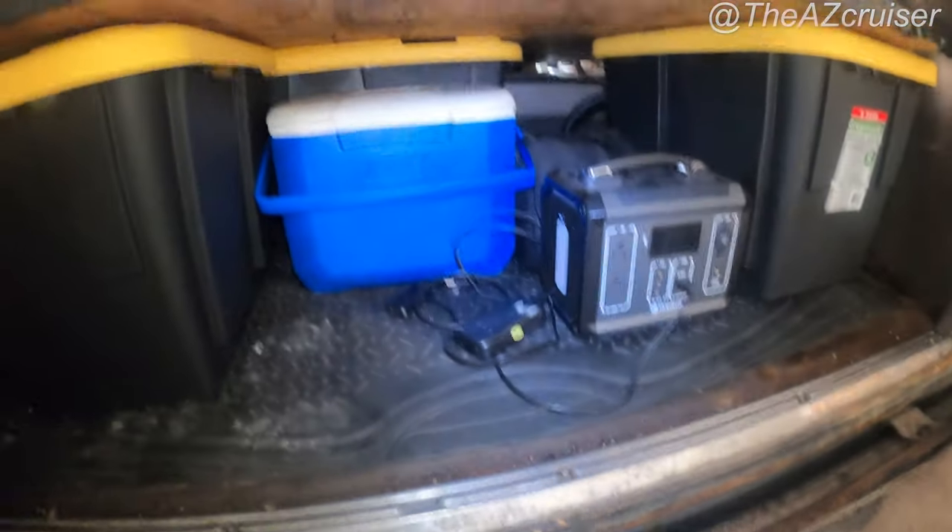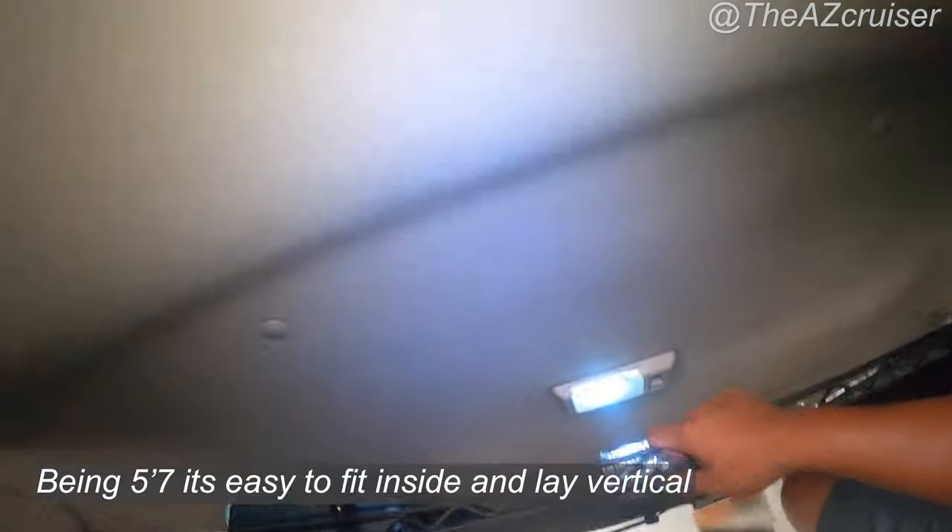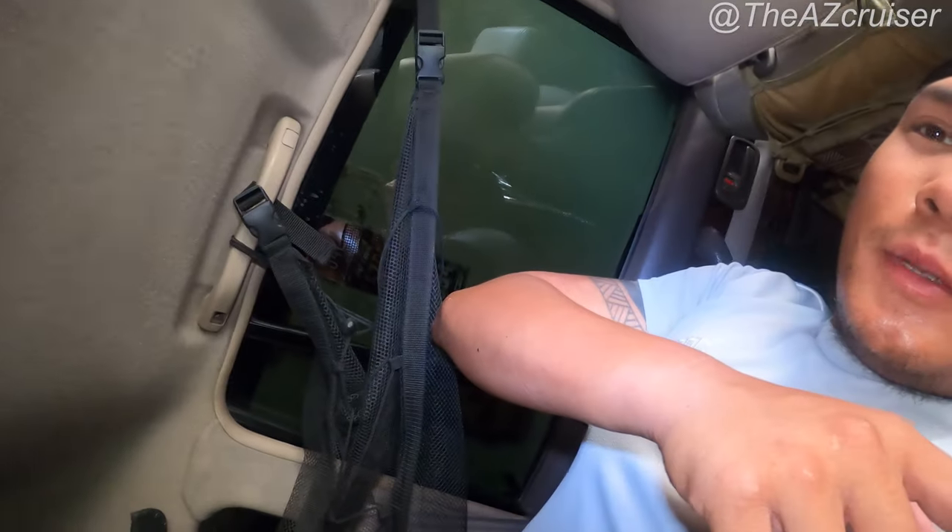Got that stuff in there. I can get in here pretty easy — just climb in the back. I'm five-seven by the way. I put my head all the way back here — you fit in here, and there's even room for one more person. So I'll probably do some stealth camping videos in here.